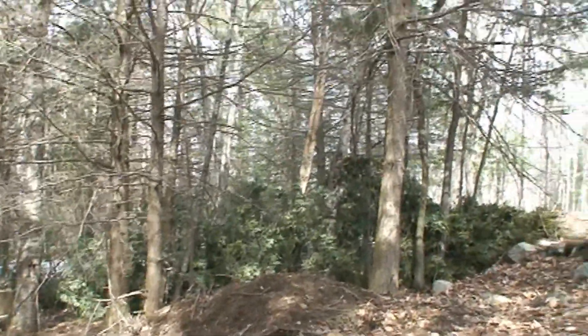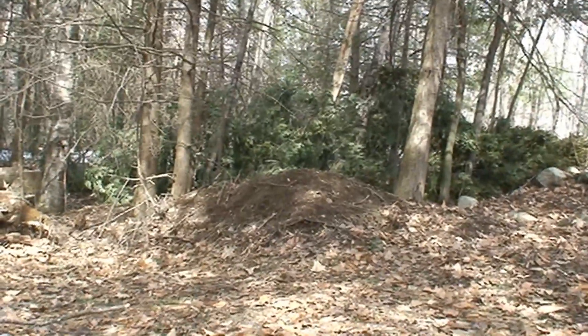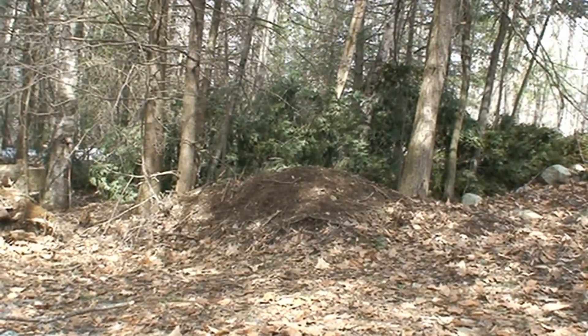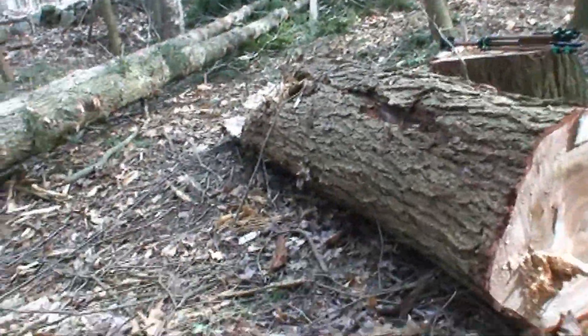She is down. Alright, so we got most of the tree down and limbed up.